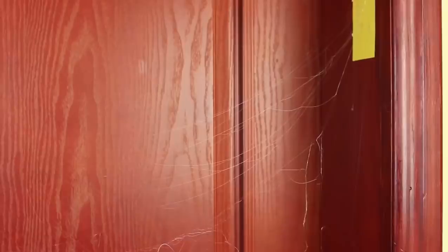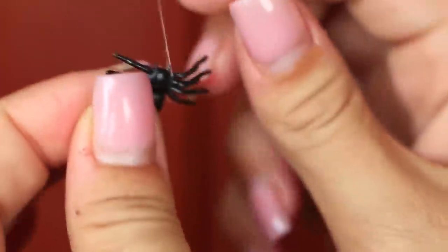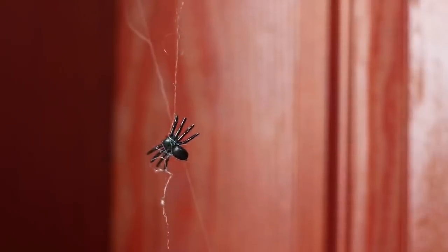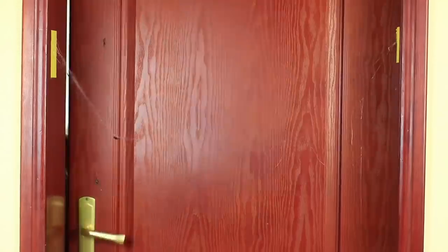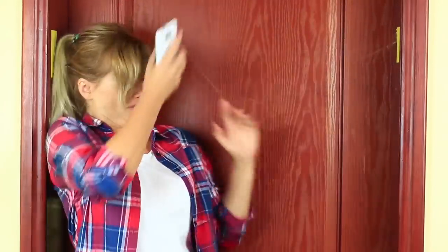Pull them between the strips to make thin silicone threads. When dry, they look like real cobweb. Tie up plastic spiders to the threads. When my friend opens the door, she's caught in the web. There's no need to scream — these cute fake little spiders won't hurt anybody.